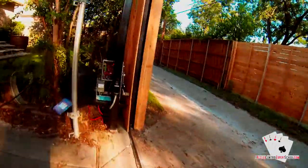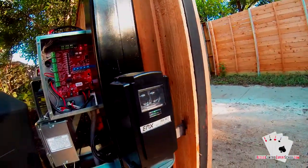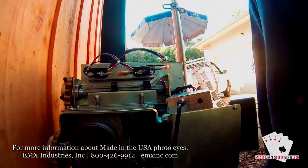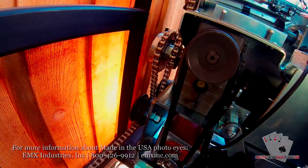Now we'll just test the gate operator and confirm that the photo eye is working. For more electronic access control courses, visit accesscontrolexpertschool.com. For more information on EMX photo eyes, visit emxinc.com.